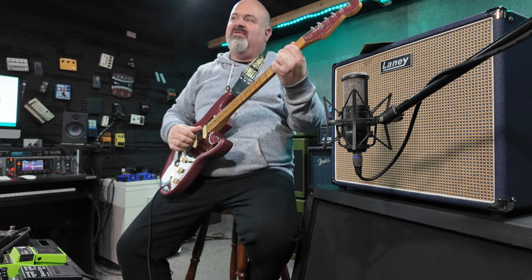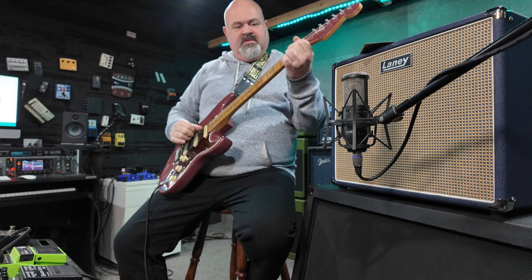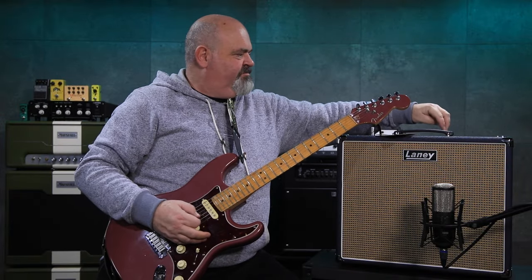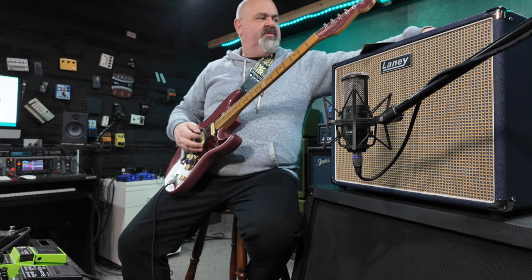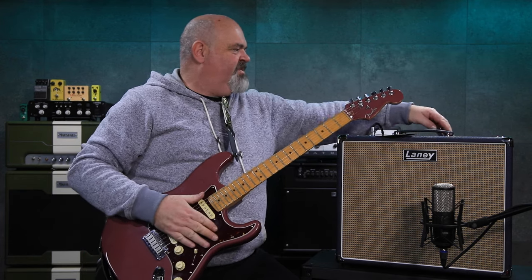I've come back to the nice clean channel. There's bass, mids, and treble — they're all pretty self-explanatory. Treble off... treble up. Mids all the way up... nice scoopy mids. Mids all the way up... mids all the way off. That is very very cool.